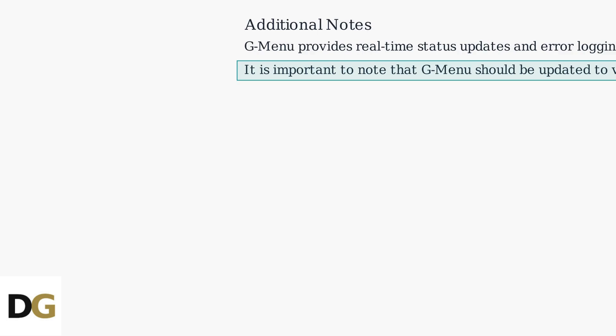This method integrates with other monitor settings. It is important to note that GMenu should be updated to version 5.2 or later.